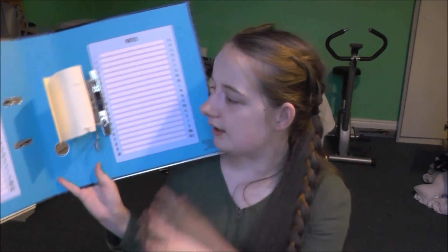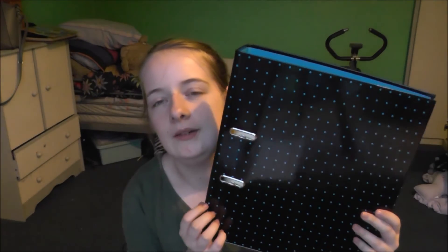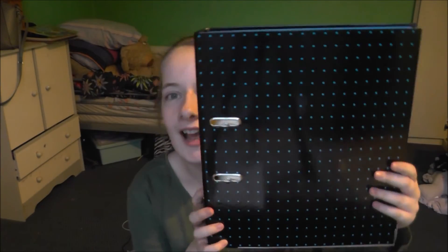It has an index so I can put different units in it. It's just black and blue — I love it. Don't forget to like and subscribe, and comment down below any video suggestions. If you want to see more videos like this, tell me in the comments. I will see you with another video very soon — thanks, bye!